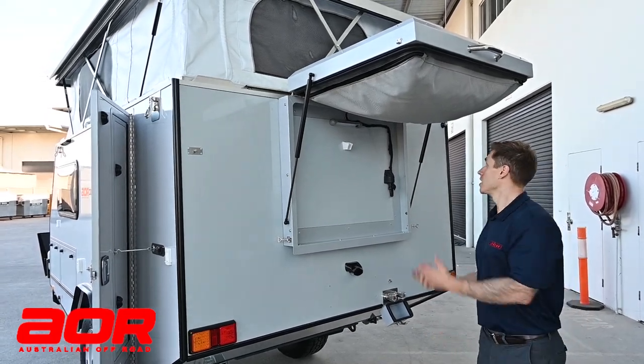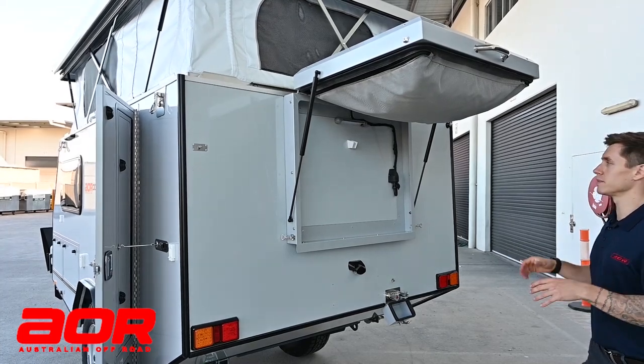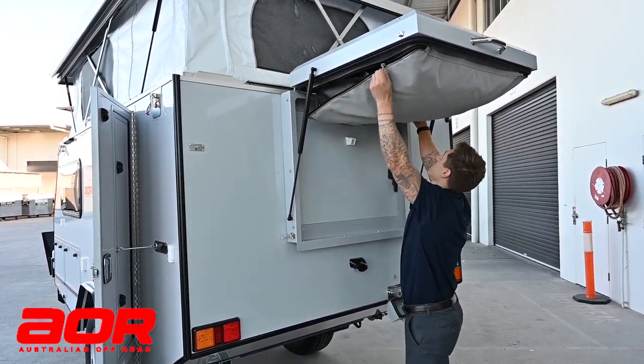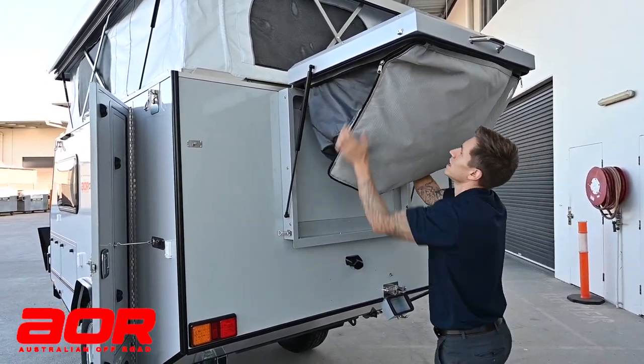When we want to drop this cubicle down — I'm not on grass right now so I won't be able to peg it down — but I can give you an overview of how to get it down and in position. Firstly, we'll unzip this false floor which will allow the tent to fall down like so.